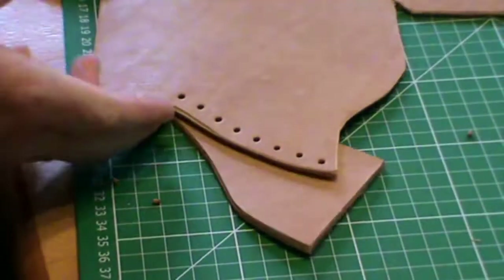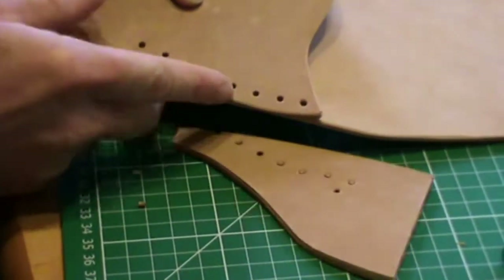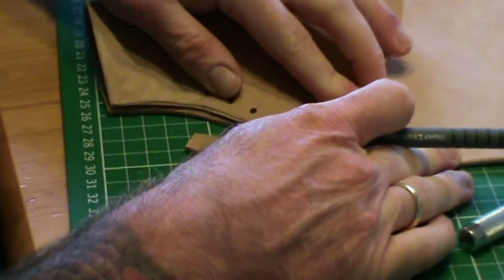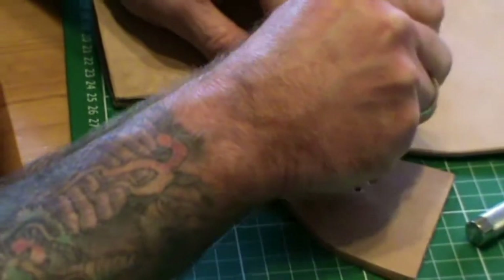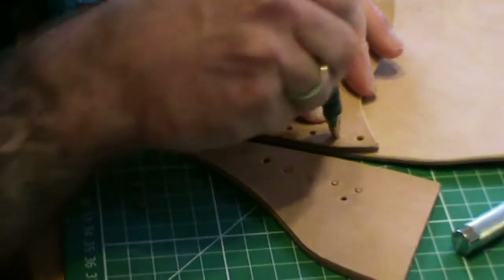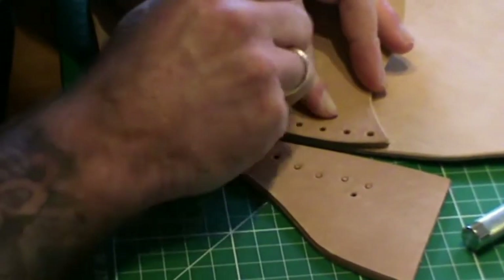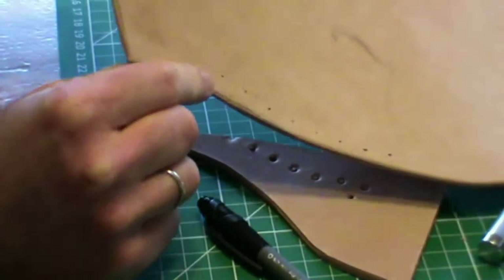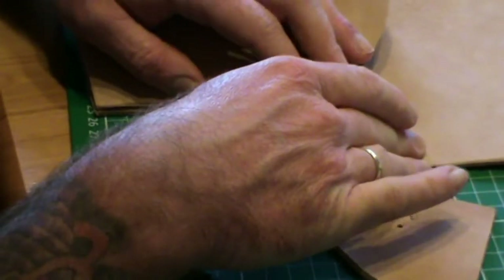Even distance from the edge and even space apart from one another. To make sure it's nice and even on the other side, what I'm simply going to do is fold that over and then just use a pen or pencil and make a mark through this hole onto the other side so it lines up. I'm just going to take my pen and put a mark all the way through, so that when we stitch you can line up the holes somewhat the same. Those tiny little marks are where we're going to put our other holes, so that the stitching lines up nice and evenly.